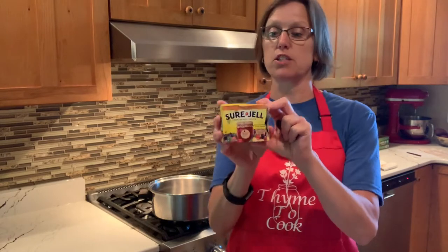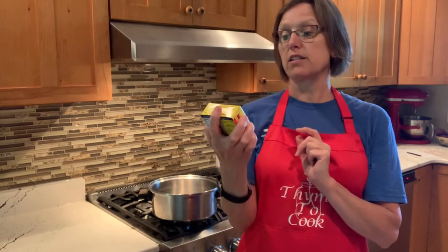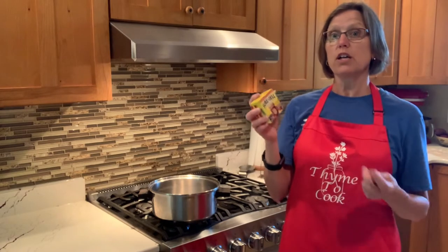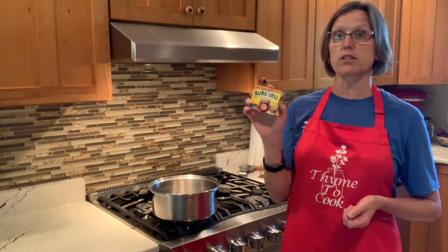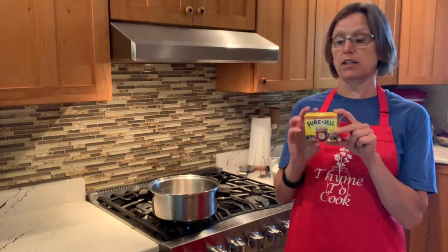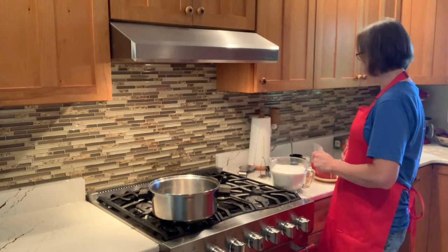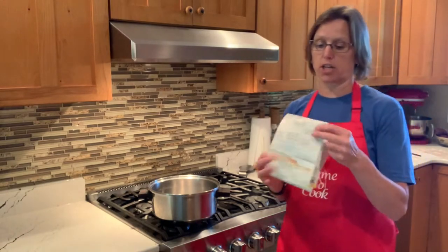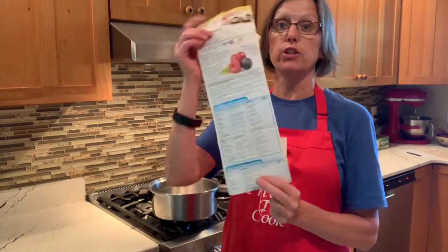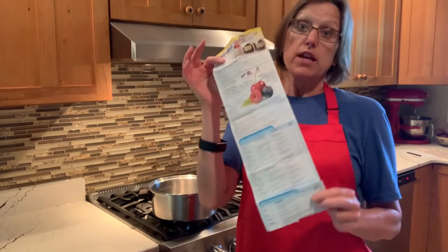We need something to thicken those berries up. Sure-Gel is my go-to — it's a fruit pectin, like a starch. Fruit has a lot of water in it, so we need something to make it set up and get thick. This fruit pectin Sure-Gel comes with great recipes for whatever kind of fruit you might like to use.